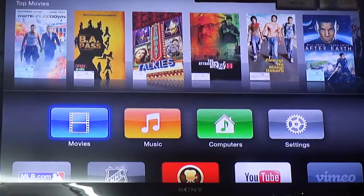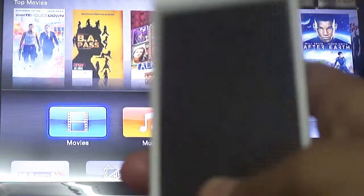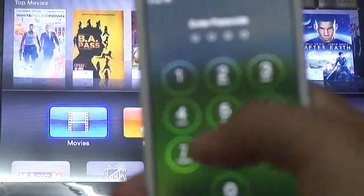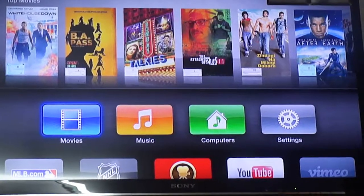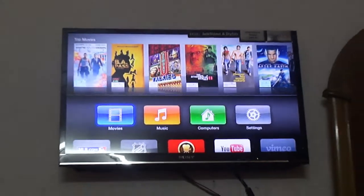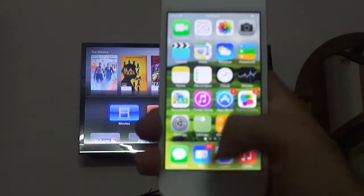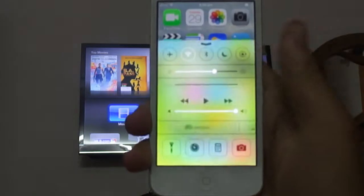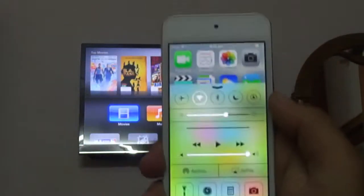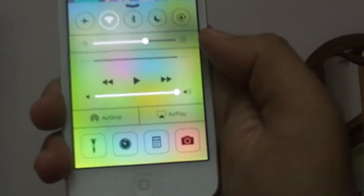Now let's look at how you can AirPlay content. Here I have my iDevice — that's my iPod touch. I just unlock it and zoom out so the focus isn't lost. It's running iOS 7 — the procedure on iOS 6 is a bit different. On iOS 7, just open Control Center from the bottom, and right away, if you're connected to the same Wi-Fi network as your Apple TV, it'll automatically detect Apple TV.